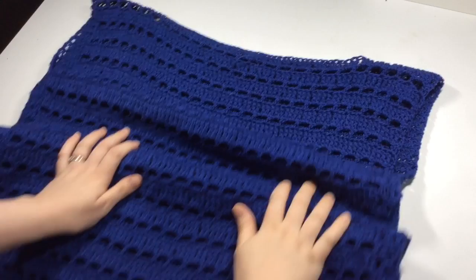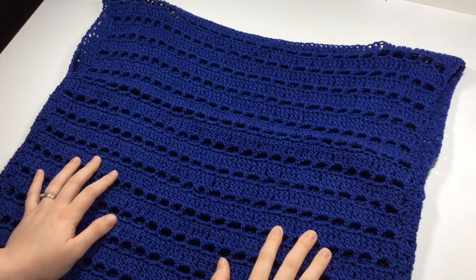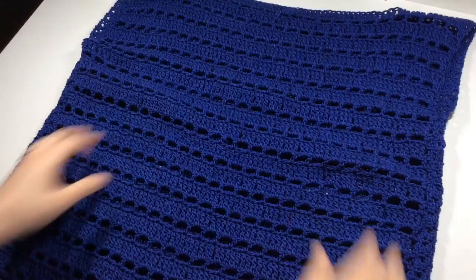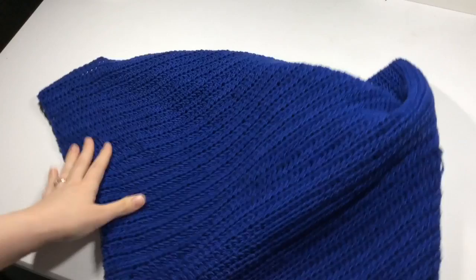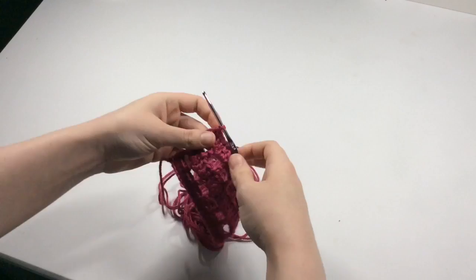Hi guys and welcome to today's tutorial. Today I'm going to teach you how to make this Twiggy Tunic. This was part of my cotton crochet series on the blog, and I'll have the link to the full written pattern in the description box down below. In this tutorial I'm going to show you how to get the front panel stitch right, how to get your head hole, how to do the arm openings, and the back is just a simple stitch. I'll also show you how to assemble everything.